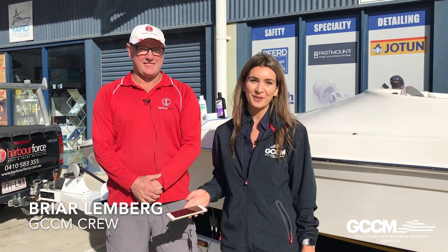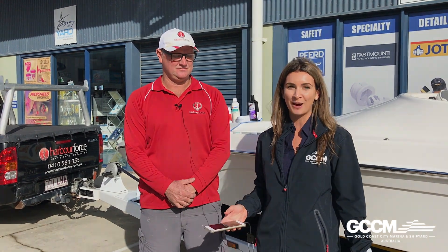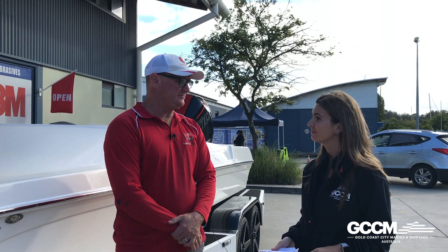Hey everybody, I'm Briar from Gold Coast City Marina. Today I'm here with Jeremy from Harbour Force and we're going to talk to you about everything to do with wax. Hey Jeremy, so what does a good wax do for your boat? The main goal for your wax is to provide protection from the UV, repel water, and give longevity to your vessel.